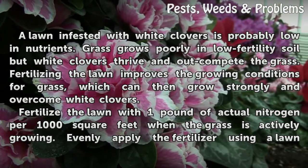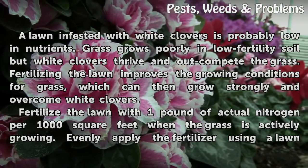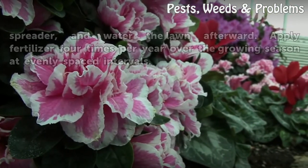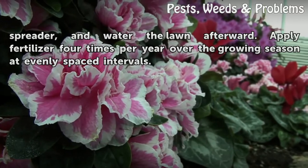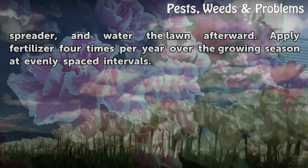Fertilize the lawn with one pound of actual nitrogen per 1,000 square feet when the grass is actively growing. Evenly apply the fertilizer using a lawn spreader, and water the lawn afterward. Apply fertilizer 4 times per year over the growing season at evenly spaced intervals.